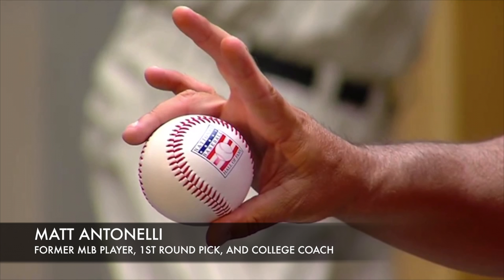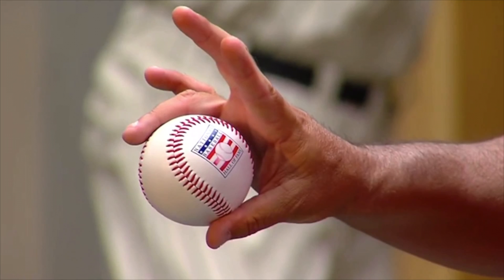Hey, what's up fellas? How we doing? Matt Antonelli here. Today we're talking about Greg Maddux's changeup.